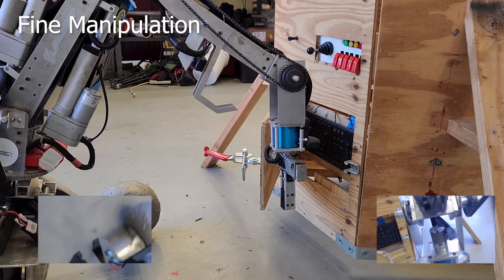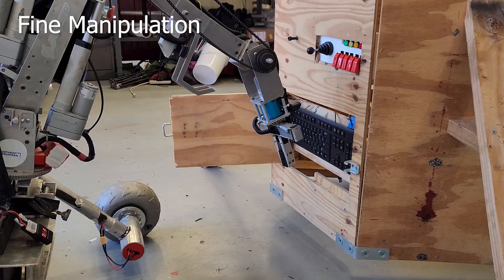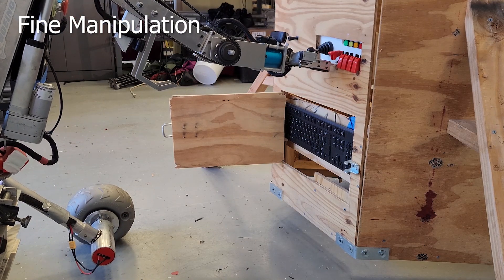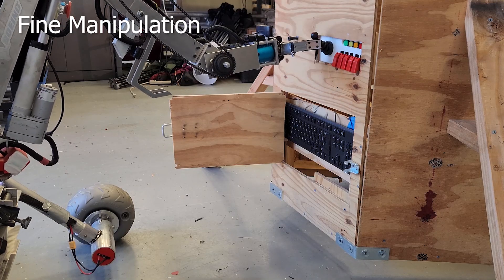Our custom video streaming program is highly flexible, running a web server on the rover embedded in the NVIDIA Jetson Nano computer. Multiple camera streams may be viewed concurrently, and different video feeds from around the rover can be selected through the web interface.